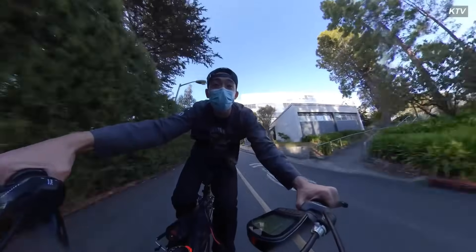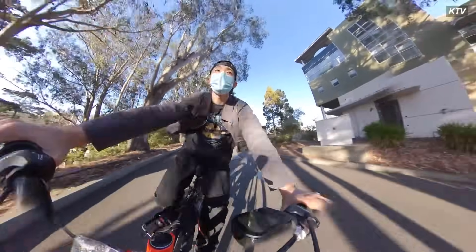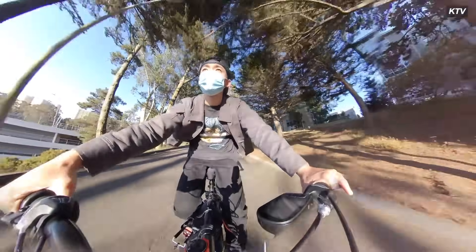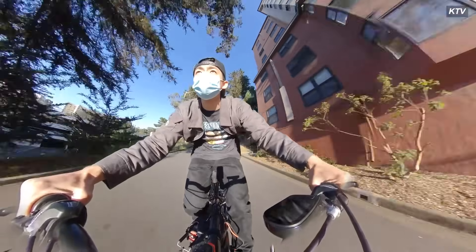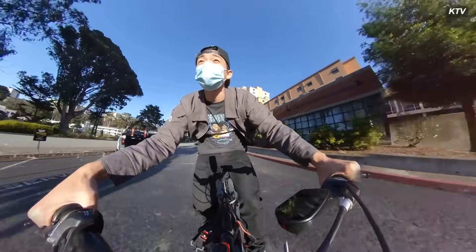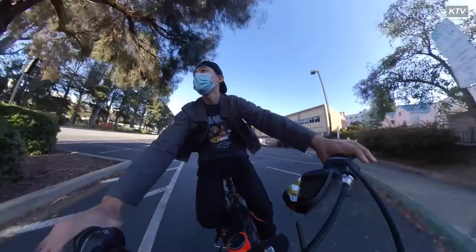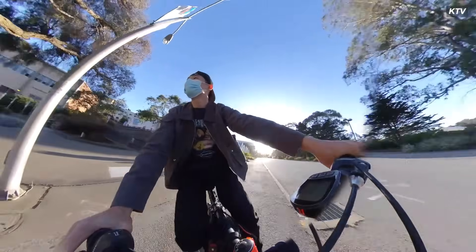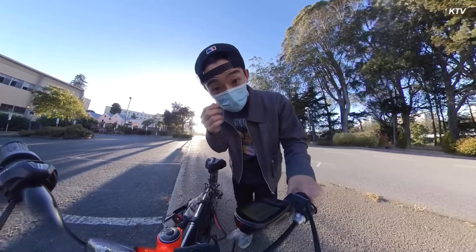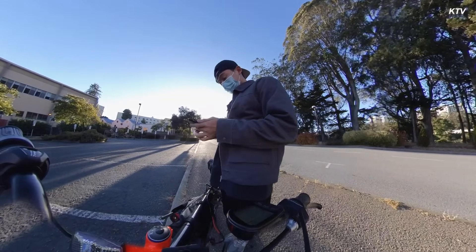Speed limit says 15. [Rider hits speed, eyes watering from wind.] Woo! My eyes are watering right now! Holy shit, that was something else!